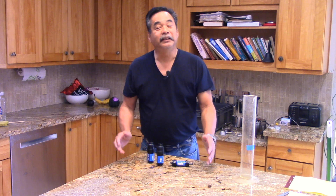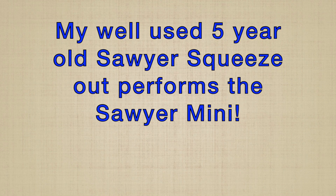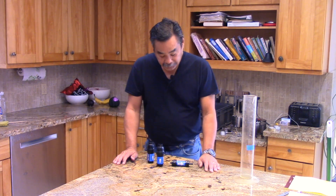The results indicate to me that the Sawyer Squeeze is a darn good filter. Five years of life on this filter and it still actually outperforms a brand new Sawyer Mini. The cost differential is minor, and the weight difference between the Sawyer Mini and the Sawyer Squeeze is very little. So to me, the Sawyer Mini just doesn't make any sense — the filter capacity is too low, it's not nearly as robust, and the flow rate through the Squeeze is so much higher.